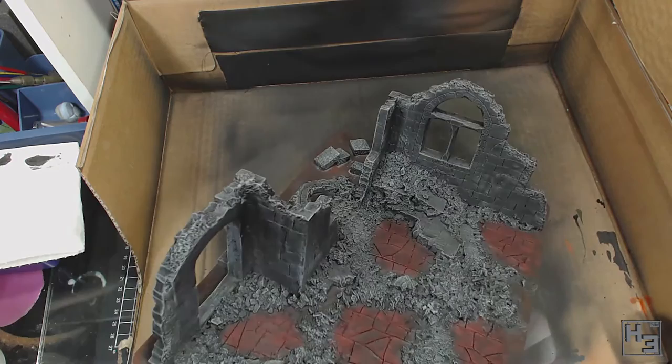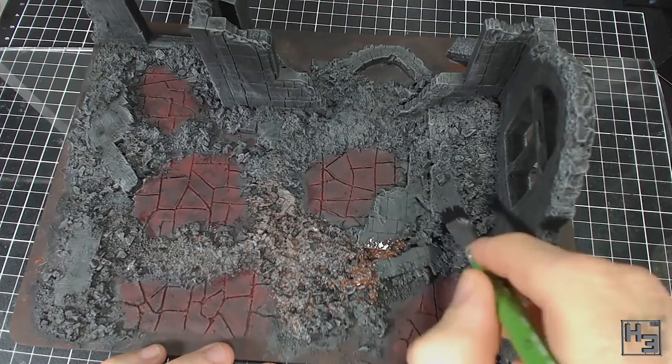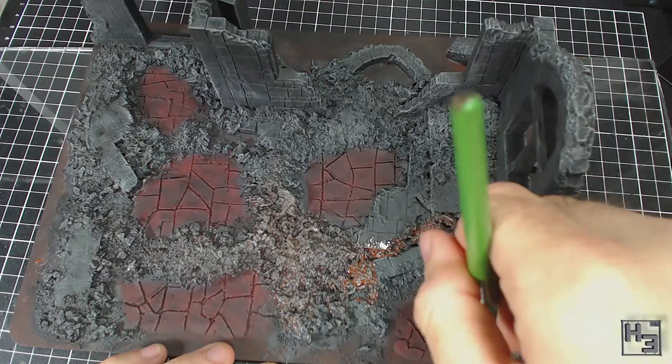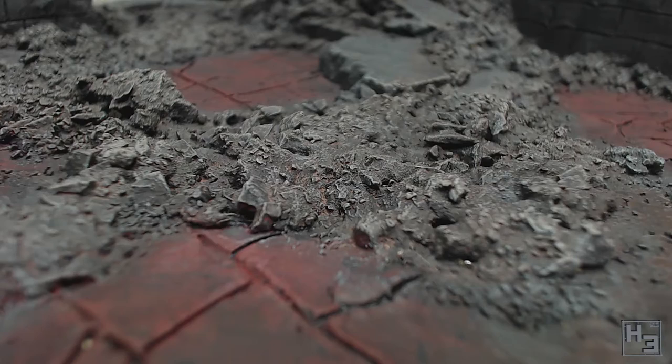Next I figured I might try adding a brown wash to the rubble. I made this with the brown earth acrylic paint again mixed with a lot of water — even more than I used in the black wash. I apply this to the piles of rubble very roughly and wasn't too worried if I got this on the floor or walls. I think it's worked pretty well. It's kind of subtle, but if you look close enough it kind of looks like there is a small amount of dust or dirt amongst the rocks.